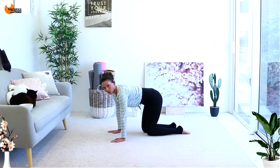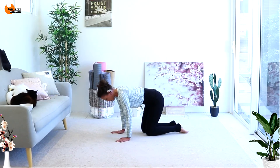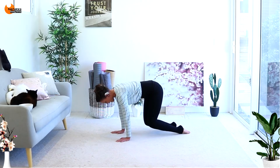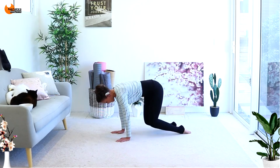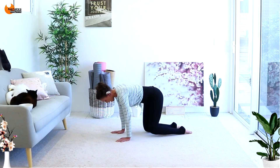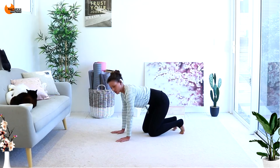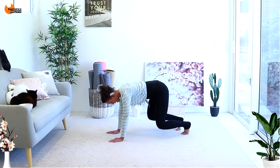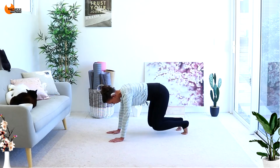Now I want you to come flat-footed — same thing. Lift up and tap, tap. Wiggle those hips. Now back up on the toes — this time we want knees in and out, in and out, in and out. Come on, try to do this — this one's hard.